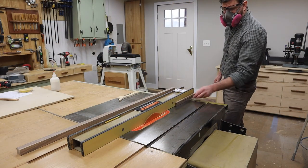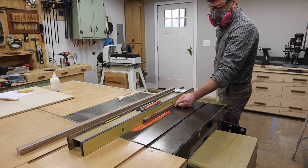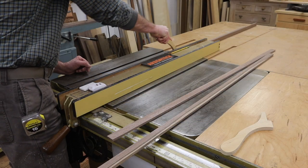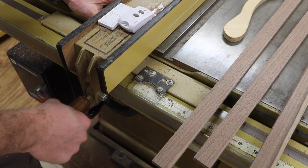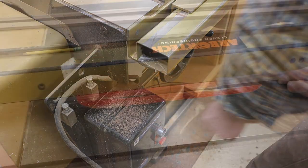Next, I'll move on to making the molding to trim out the front of the box. The first rip is at a quarter of an inch, then I'll reset the fence and make the second rip at 3/4 of an inch heavy, leaving enough room to sand the molding to the thickness of the plywood.